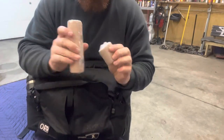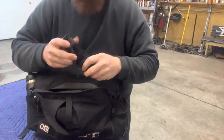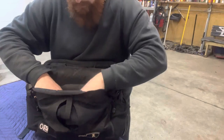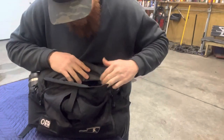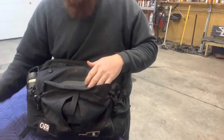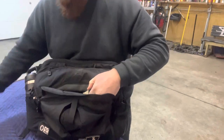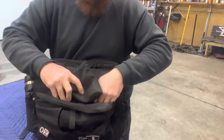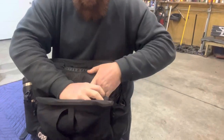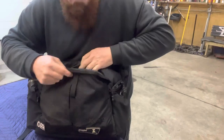I keep a couple extra tourniquets, Israelis times three or four, a Sharpie, duct tape — it's all there. I can put this back really easy and I have access to a tourniquet very quickly if it's not already on my body. It has a piece of Velcro right here, and it closes back up.